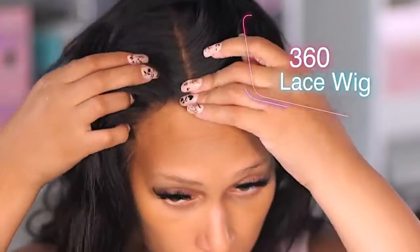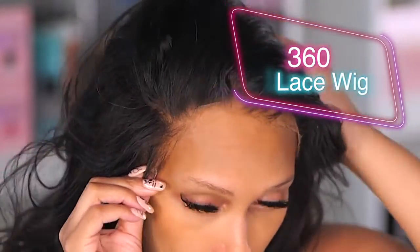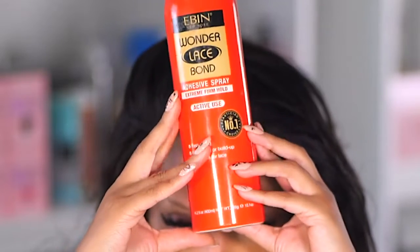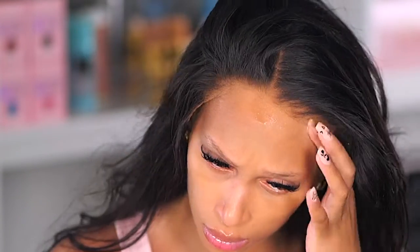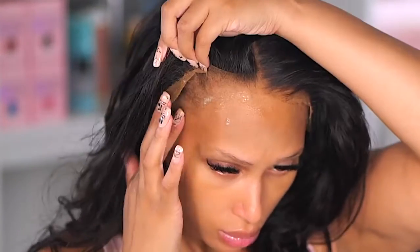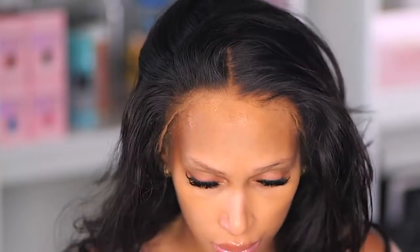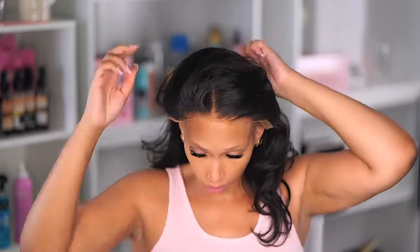We're going to start off with a reinstall today. This is what the hairline of this wig looks like — I've already bleached the knots and styled this wig previously. I'm going to show you how to melt your lace without the lace attached. I'm going to be using the Wonder Lace Bond spray. I've been using the red can a lot lately — there's no real reason, I just keep grabbing it, but I still have my black can and yellow can.